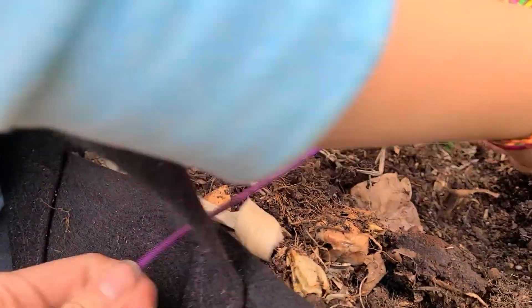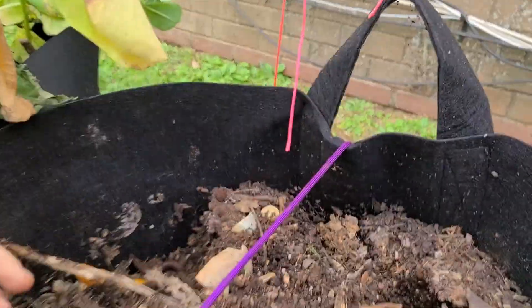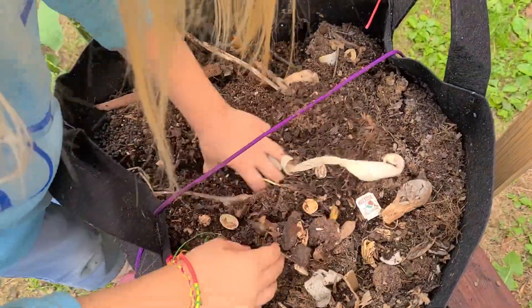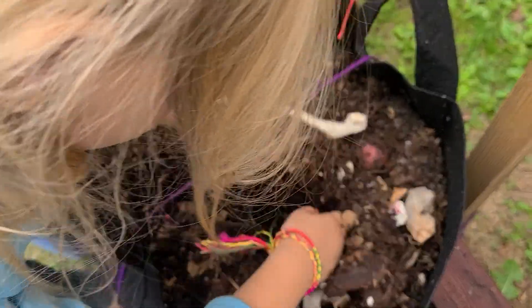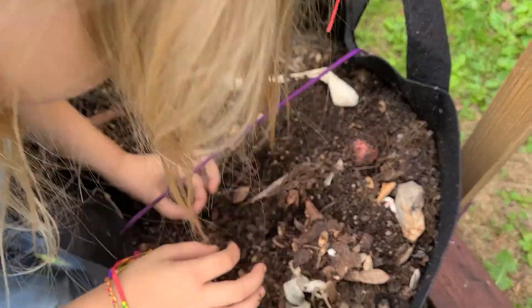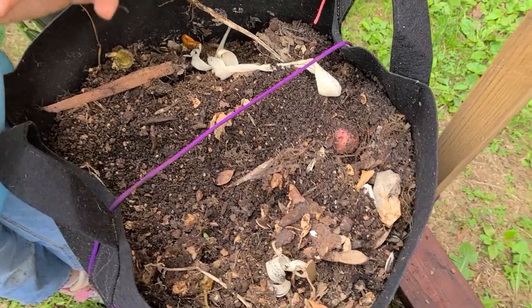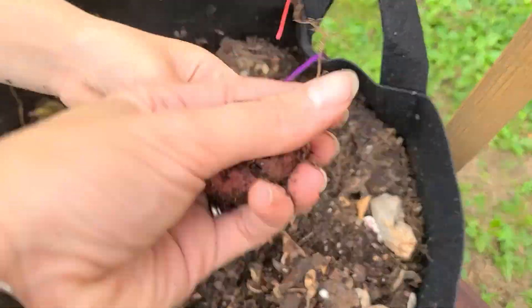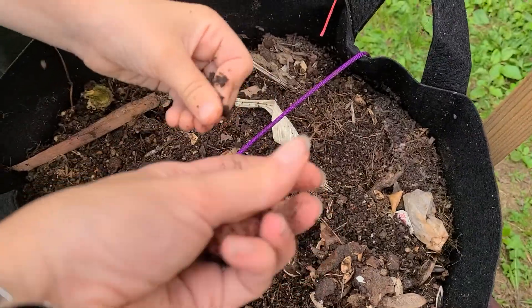The easiest way with containers is to dump them, however my containers are tied. So what we're going to do is simply toss the dirt and look for the potatoes like a scavenger hunt. We don't want to use the shovel because we run the risk of cutting the potatoes as we get them out.